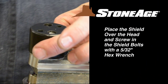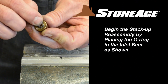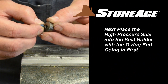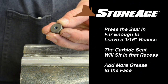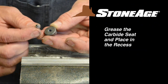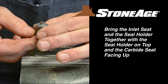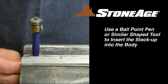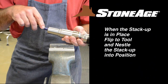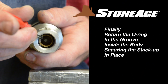Follow that with the shield using a 5/32 inch hex wrench to tighten the two shield bolts. To reassemble the seal stack-up, start by replacing the O-ring in the inlet seat. Next, grease the high-pressure seal and insert it into the seal holder with the O-ring end going in first. Press it in far enough to leave a 1/16 inch recess — you will place the carbide seat in this recess. Follow with the carbide seat already greased and place it in the recess. Now assemble the inlet seat and the seal holder together as shown with the carbide seat facing up. We recommend using a ballpoint pin or similar shaped item for positioning the seal stack-up back in the body, as this keeps the assembly together while loading it. With the stack-up in, replace the O-ring in the groove to hold the stack-up in place.